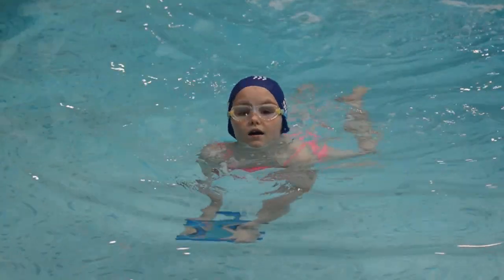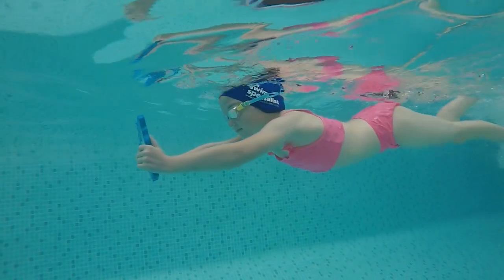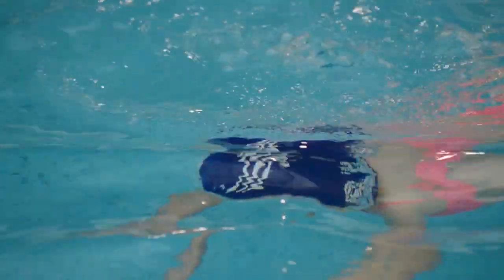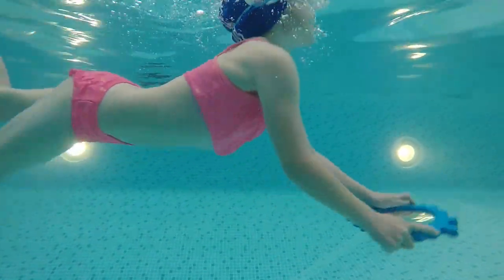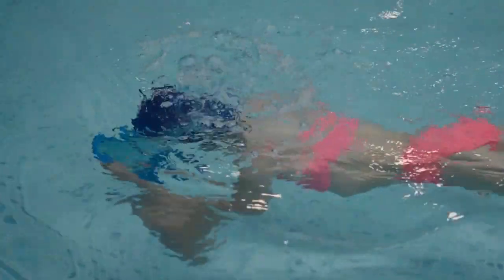For practice number two, we are going to introduce aquatic breathing. The key point is: can the swimmer blow bubbles directly into the mirror? This will prevent the swimmer from swallowing water. In practice number three, we want the swimmer to practice swimming with their face under the water. The key point is to hold the mirror under the water and look downwards and forwards, so they can practice an effective leg kick, kicking as fast as possible to travel forwards.